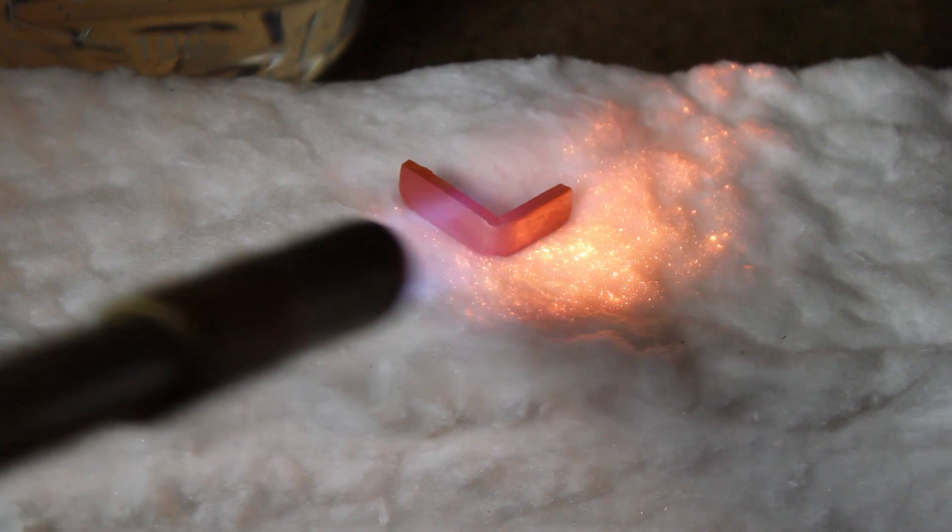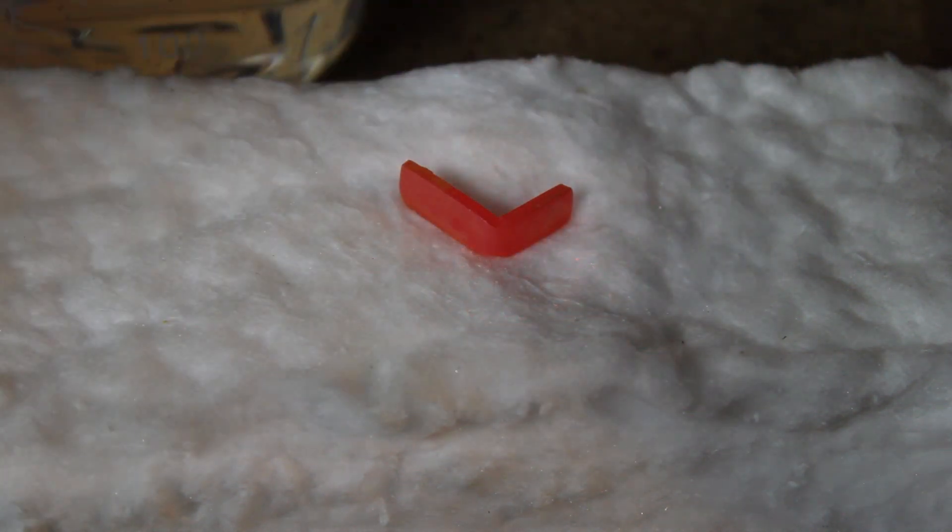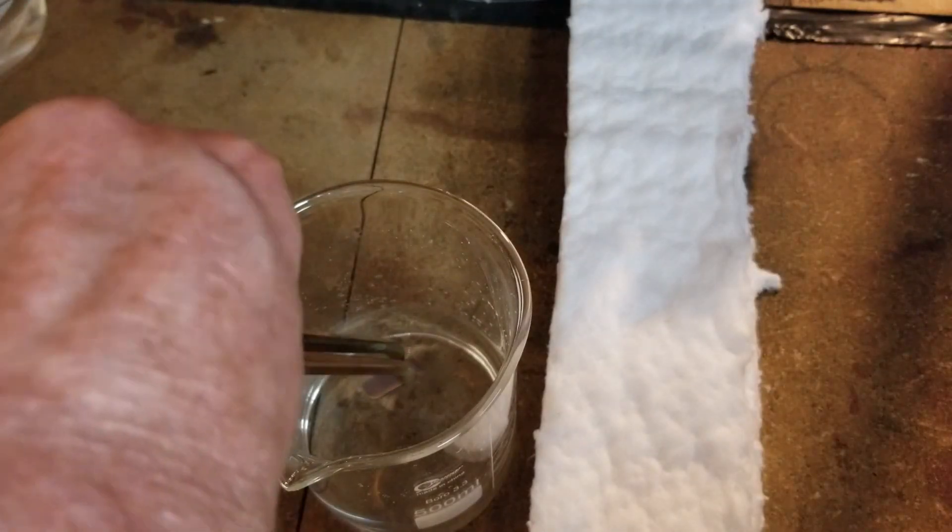This type of annealing consists of heating the metal to a certain temperature, holding it there for a period of time, and cooling it back down. This process causes a crystalline structure to reform and consume the dislocations.